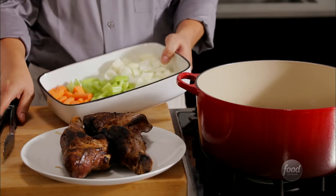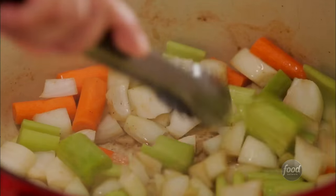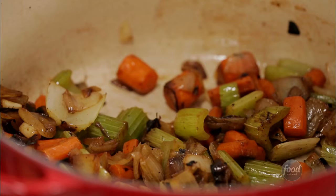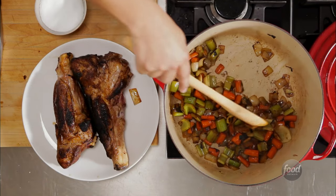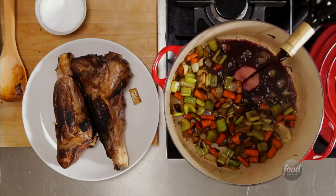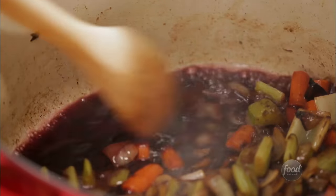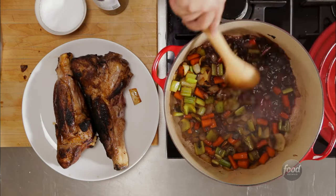Add the vegetables to the Dutch oven and brown them up. When they're nice and soft, deglaze with red wine. The acidity helps to balance the richness of the meat and to release those brown bits on the bottom of the pan. Be sure to scrape them up — that's where all the flavor lives.